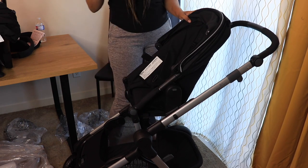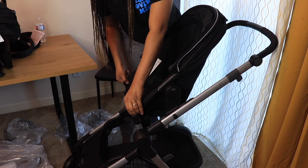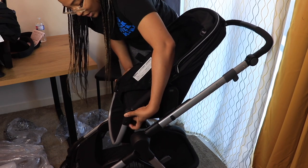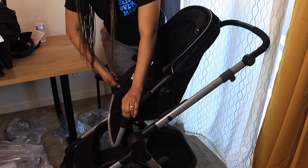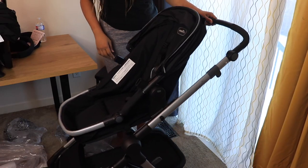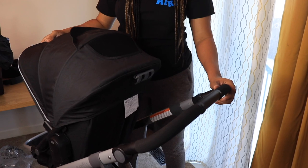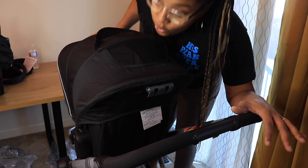To adjust the leg rest it's the same button on the side — you just pull it up. It's a little bit tricky because you have to use both hands, but what you do is press one side, then the other stays, and then you click both of them and it folds. Right here is a netted window — I hope the camera picks it up — and you can just peek right in and watch your baby through it.